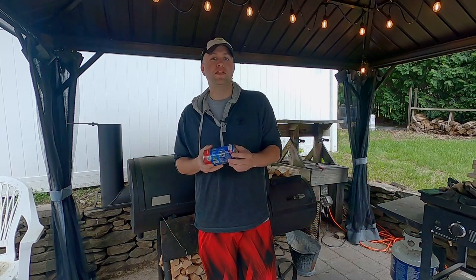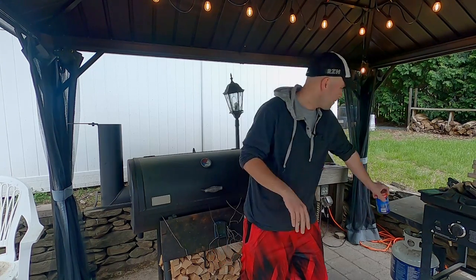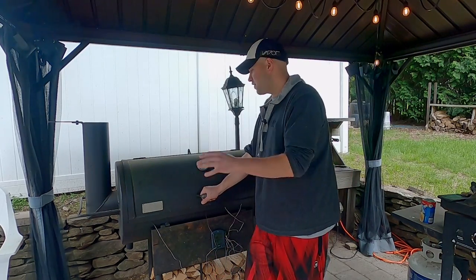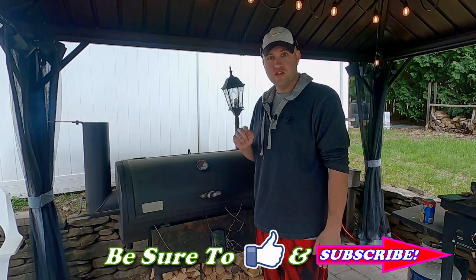I am looking forward to popping these open. This is one of my favorite things to do in the whole wide world, but we've got to talk before we start. So today we're using biscuits to figure out how well our smoker cooks. I should have done this a long, long time ago.